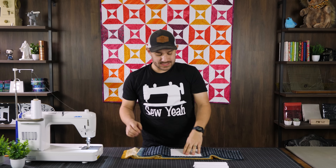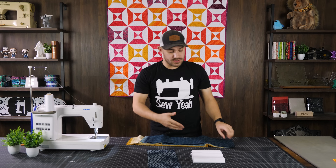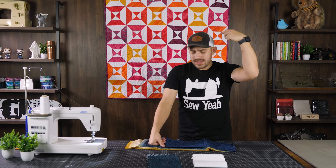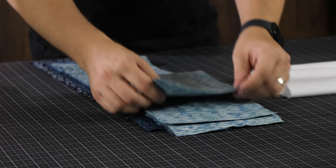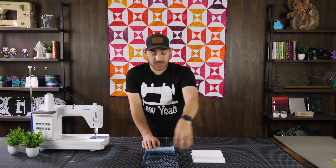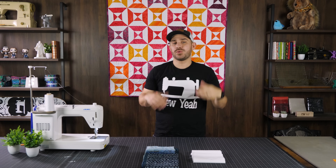We're only pulling out nine strips today — you just need nine strips of a dark or print and nine strips of a light. Many collections we've sold have ten pieces of lighter colors and ten of the prints, which would work beautifully for this project as well. With nine pieces of a print and nine of a solid, we're ready to get started. The cutting instructions for both sides are exactly the same, and there's a free download in the description below so you can follow along.